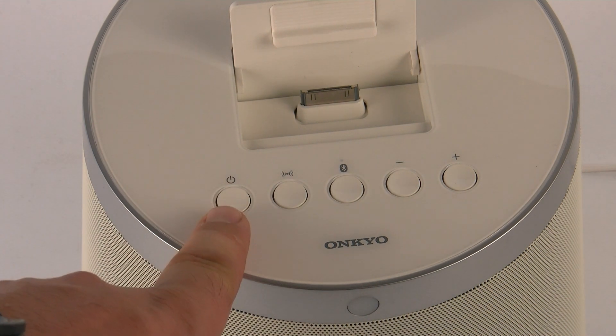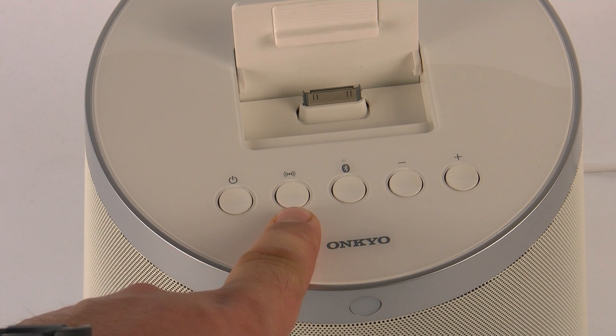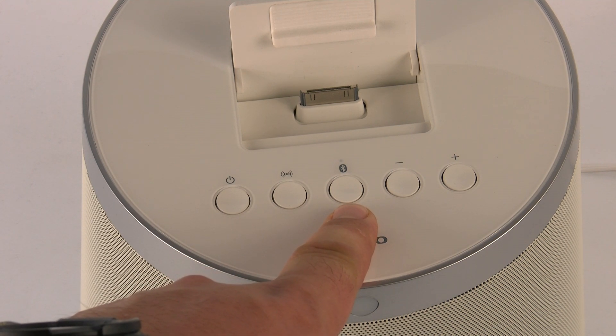Here we have the button features: here's the standby button, this is a DSP sound mode button that will cycle through different sound modes, a Bluetooth connection button, and volume up and down.